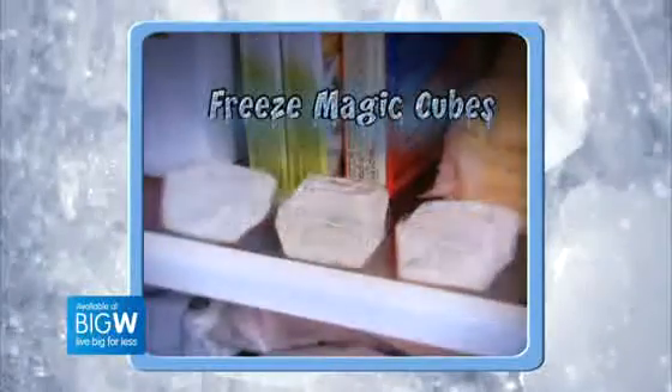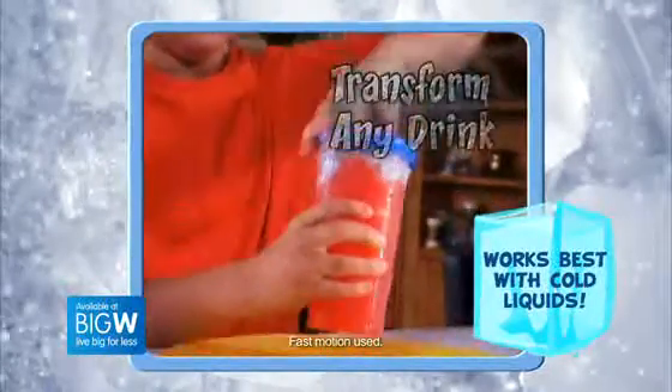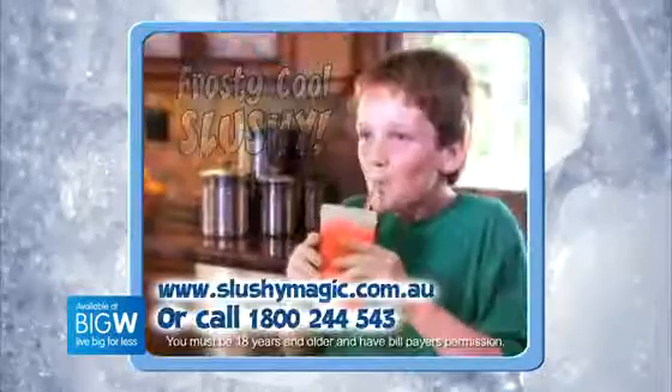Just freeze the magic cubes, pop them in the slushy shaker, add your favourite cold drink, then shake, shake, shake and you'll instantly transform any drink into a frosty, cool slushy!